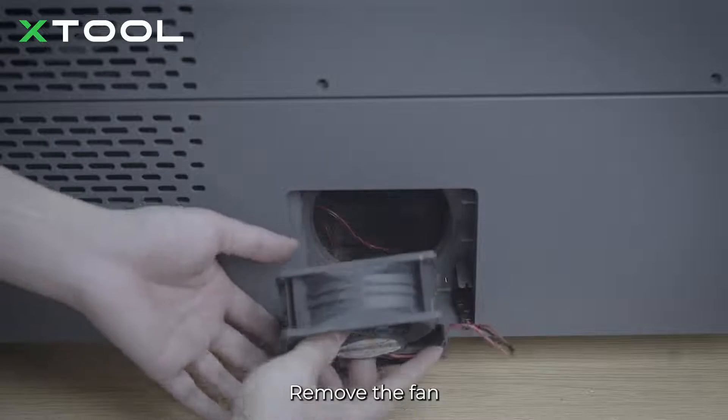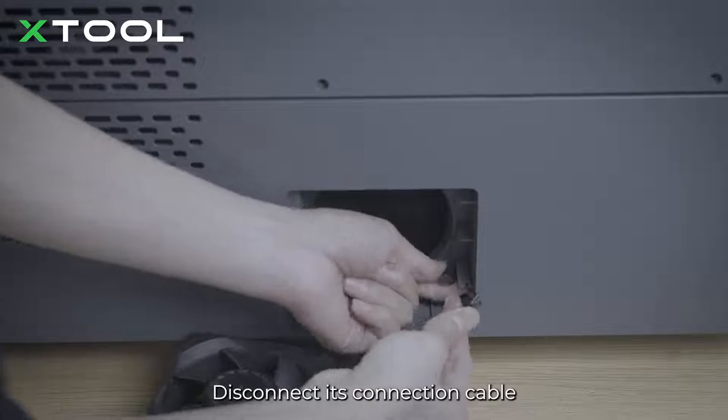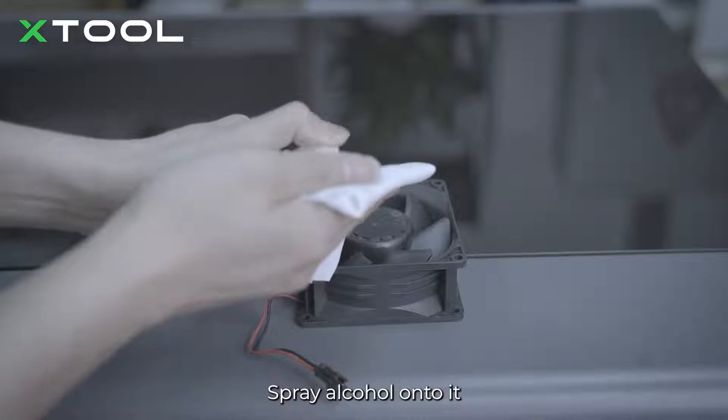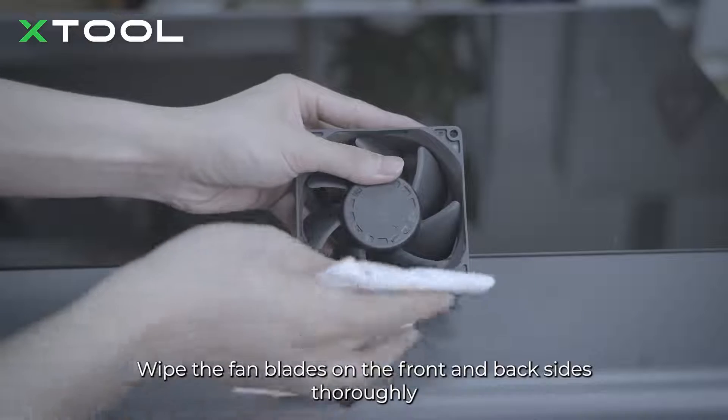Remove the fan and disconnect its connection cable. Take out the non-woven cloth, spray alcohol onto it, and wipe the fan blades on both the front and back sides thoroughly.